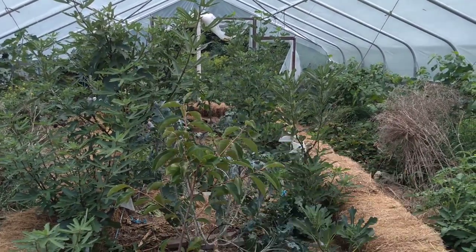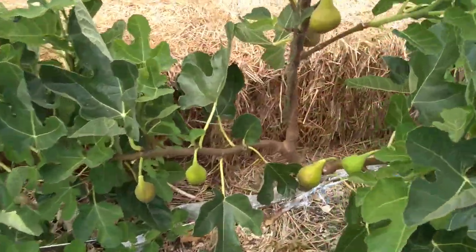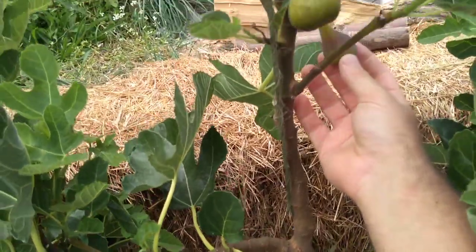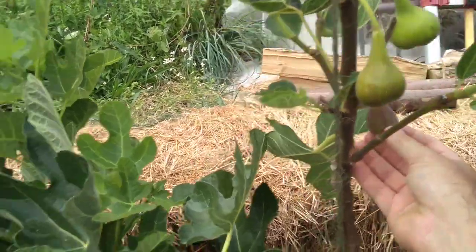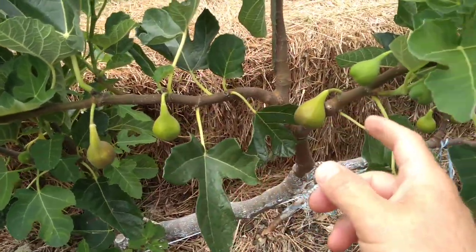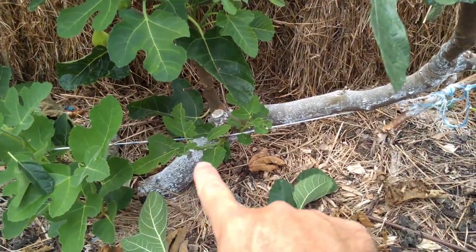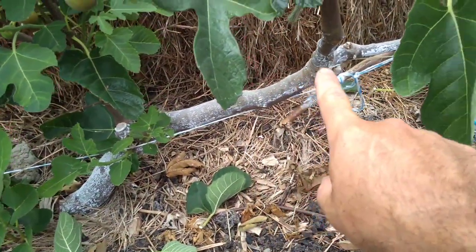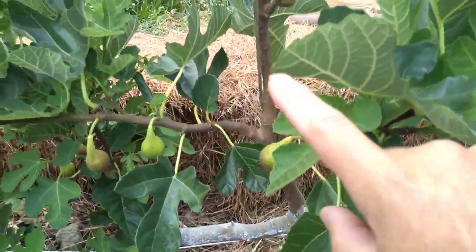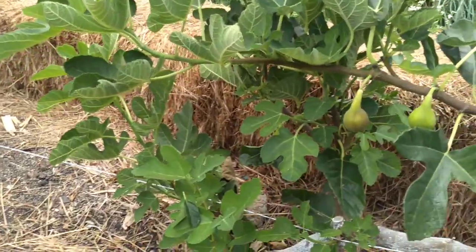There's some others back there. This one here is Improved Celeste, starting to ripen — beautiful, beautiful figs on there. This one's got maybe a couple days left before we harvest. One of my favorites; Improved Celeste is really sweet. Can't wait. You can see here, if I haven't shown you in past videos, how we are training the fig trees along a low trellis and then growing the sometimes two-year, but mostly one-year wood to get the figs.